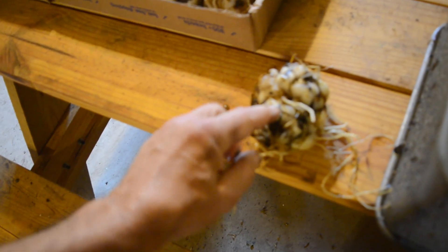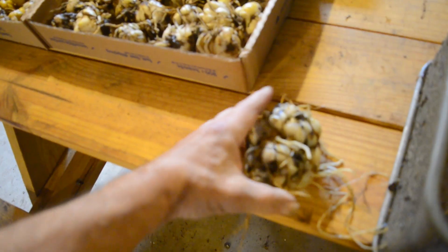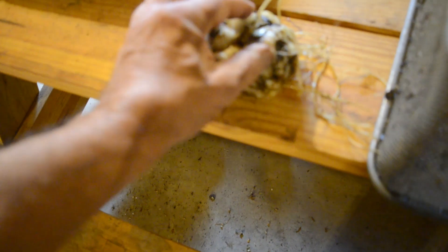It looks like it's got a knot there, a knot there — oh, there's a knot there. There's one, two, three lilies right there. That's pretty distinct — you see that knot? That's a lily. That's one and that's one. So this bulb is three pieces. This one you can see is a single.